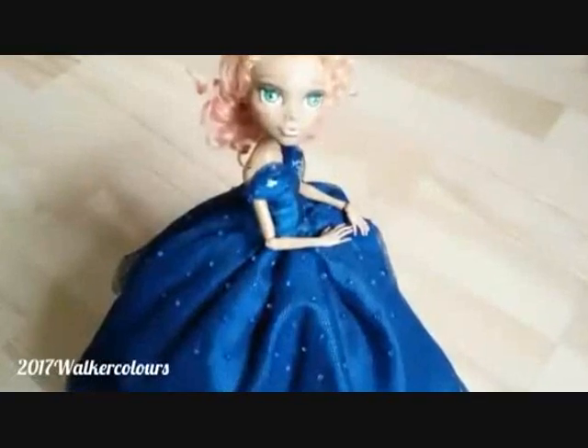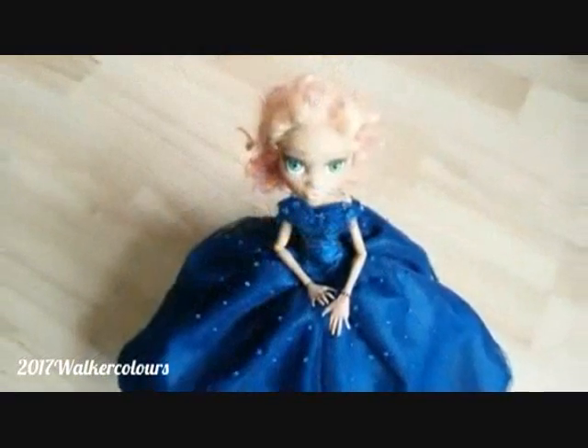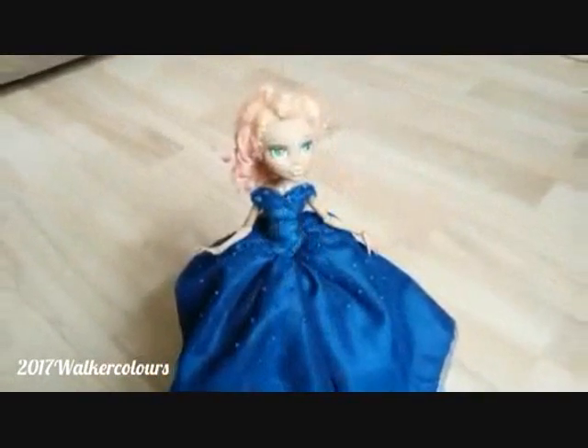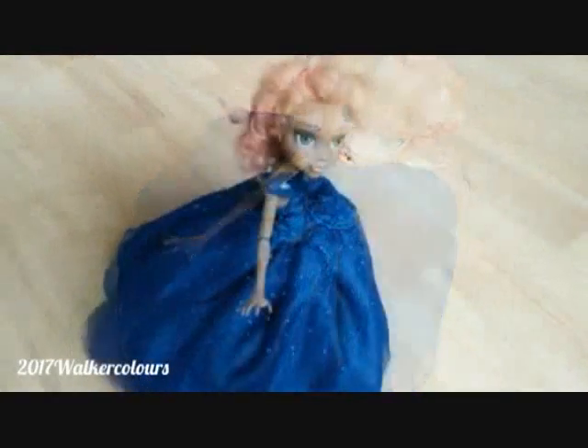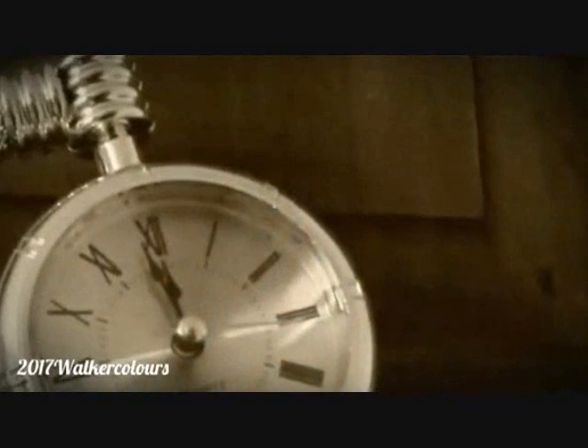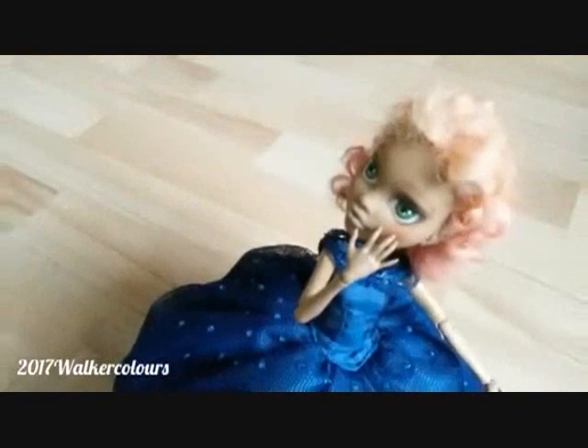I hope you guys enjoy this tutorial. This is a collaboration done with Walker Colors. She makes these beautiful shoes, clothing, and accessories for Monster High dolls. Today she has made a Cinderella ball gown that matches the glass slipper she made in a previous video. I'm going to leave the link to Walker Colors' channel and her two videos in the description box, so don't forget to stop by and subscribe to her as well.